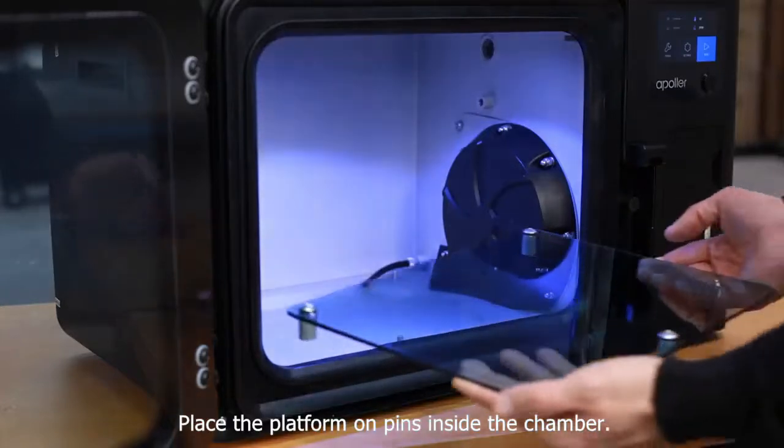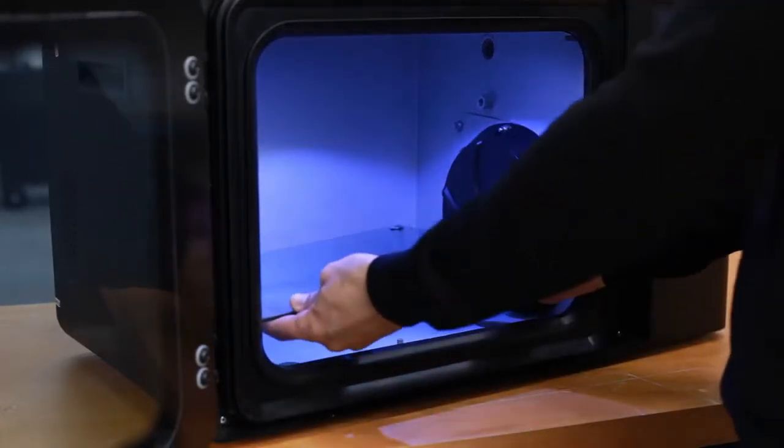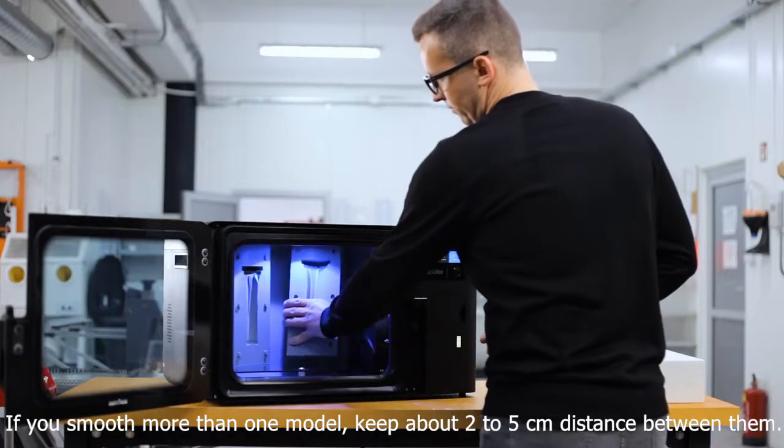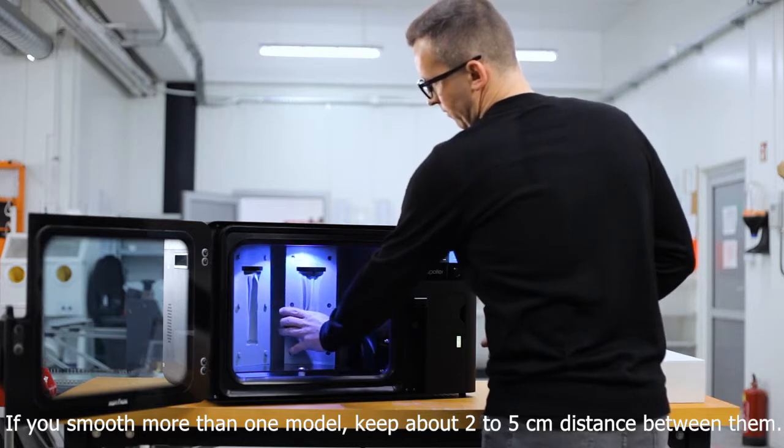Place the platform on pins inside the chamber. Put the model on the platform. If you smooth more than one model, keep about two to five centimeters distance between them.